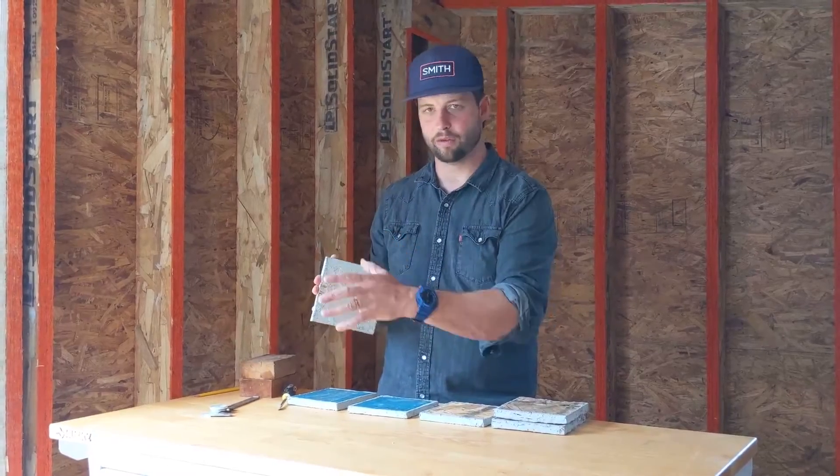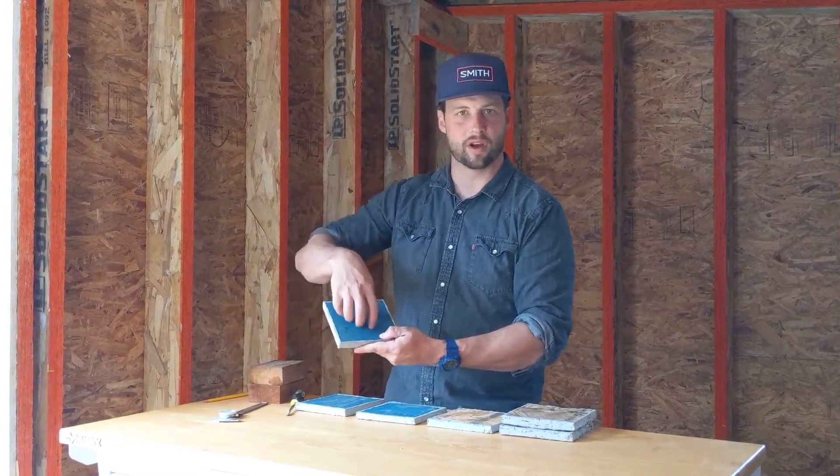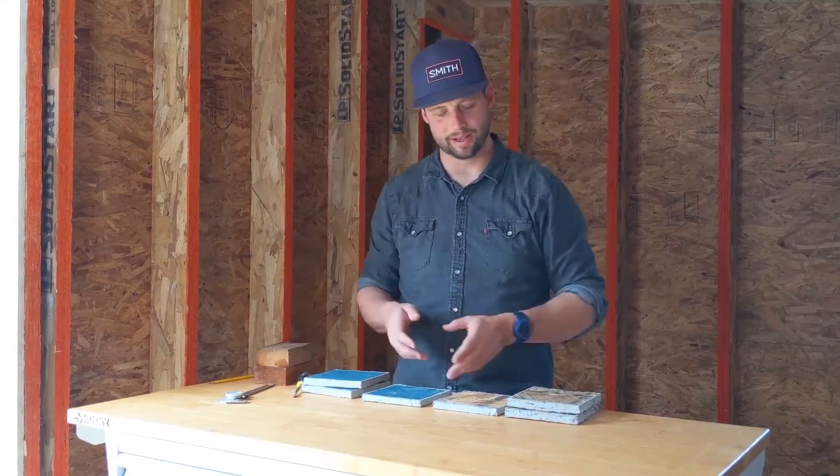On the back side of both samples, I used a high-quality detail sealant, fully waterproof. Nothing got through the back side or the edges — just the face. So it let some water through the face, but that's to be expected. This isn't an underwater product; it is a wall sheathing product, so being underwater for 10 days isn't realistic.